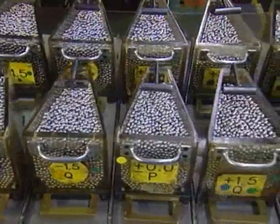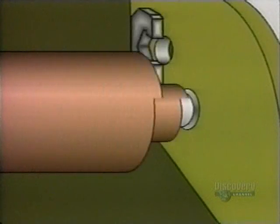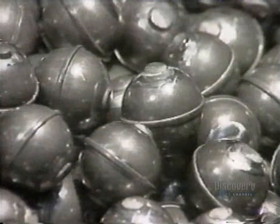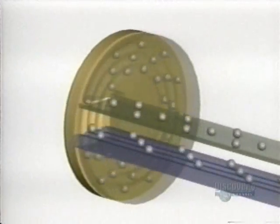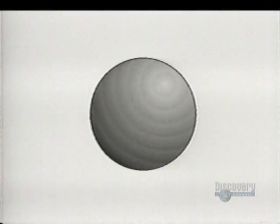Elsewhere in the plant, they classify the steel balls according to size. These balls started out as steel wire. A machine cut them into pieces and a die punched them into rough balls. Those rough balls go into a grinder, which removes the bumps, then other machines round them out and give them a mirror finish. This entire process takes a few days.